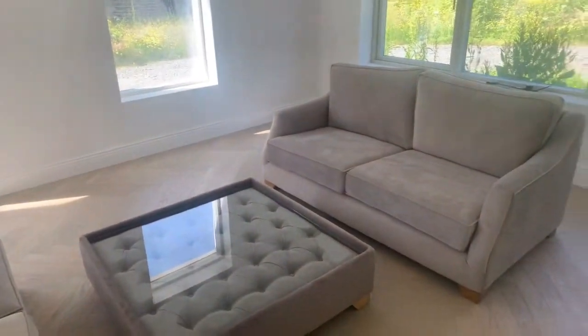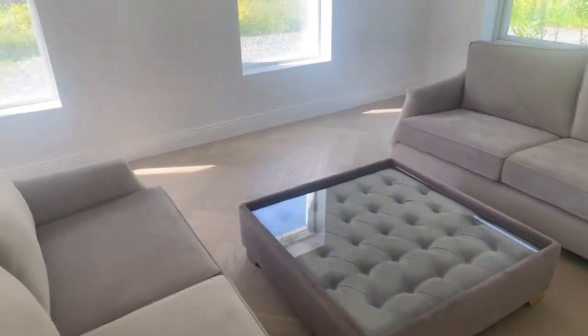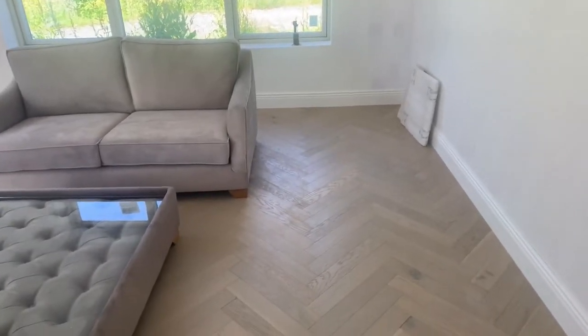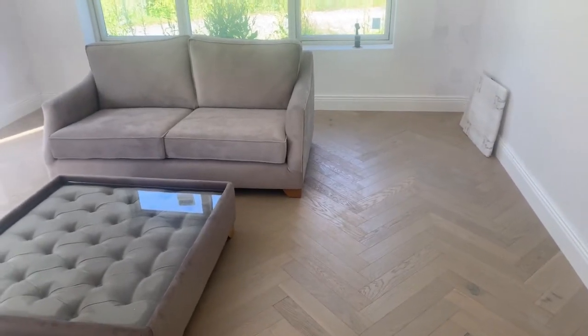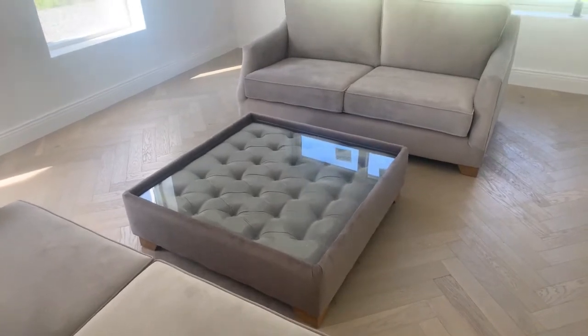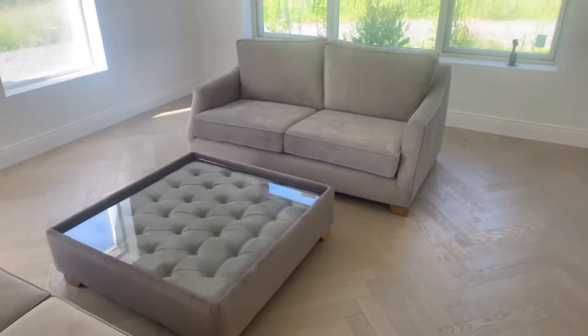We got all of these delivered early, but with the whole pandemic and the shutdown for the first half of the year we kind of struggled with timelines on things and storage. So we've had these here for a while, but they're now unpacked with a bit of a clean on the glass and a vacuuming - really nice.